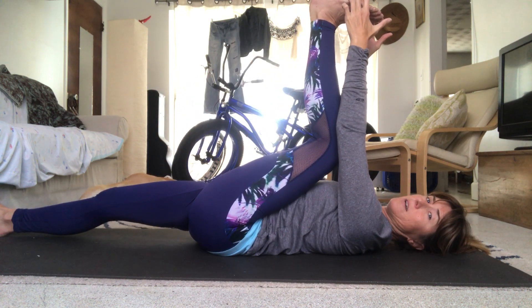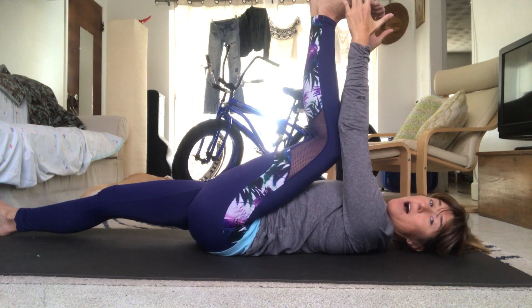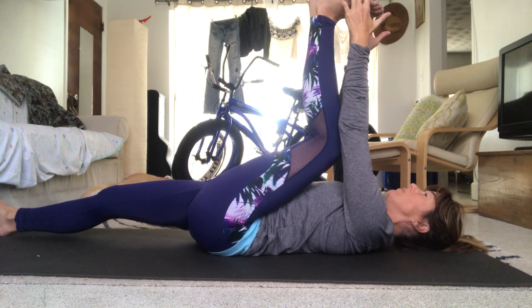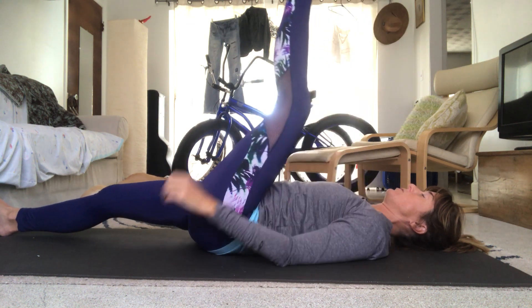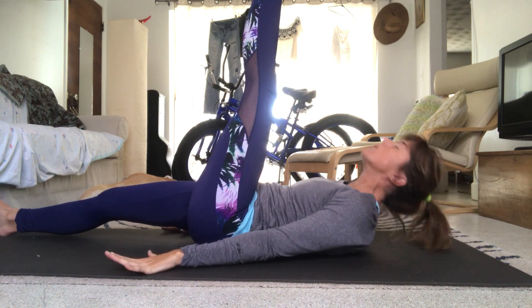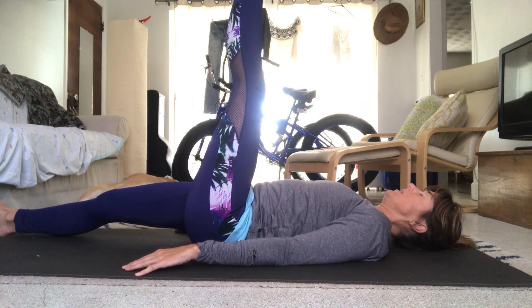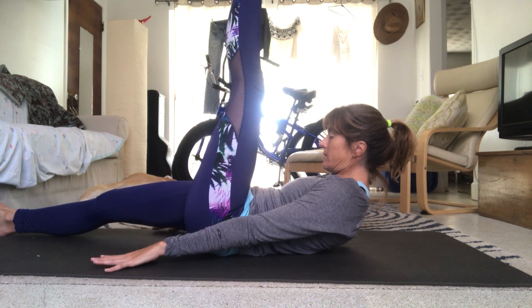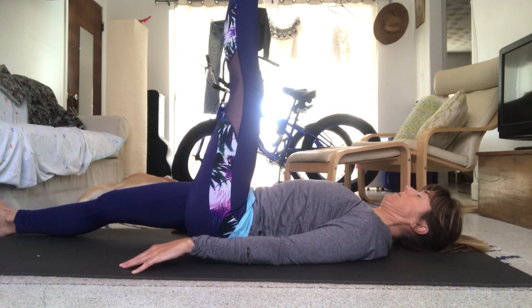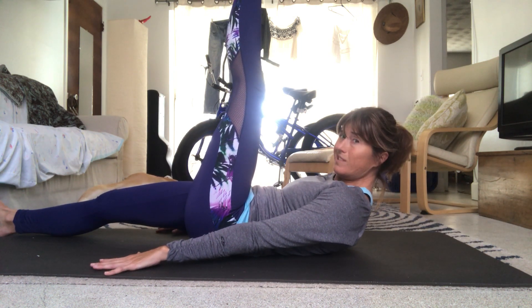Grab the sole of the left foot with both hands and push that foot towards the ceiling — pull those shoulders back in the socket. Bend that right knee if needed, just wake everything up — but do not wake up the bulldog. Go ahead and release that foot, push it straight up towards the ceiling, pull the belly in, and start to curl up off the mat. Slowly lower down. Curl up, sliding the fingertips towards your foot. Slowly lower down — inhale, exhale. Third and final.